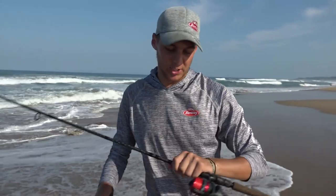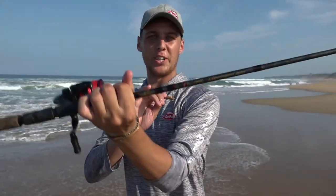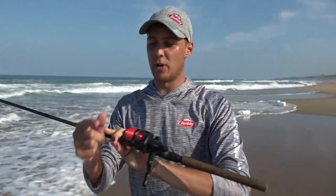Basically we're trying some ultra-light stuff. We've got the Berkley Lightling rod here, a little Abu Garcia Blackmax, 12-pound braid, and a little 10-pound fluorocarbon leader, just trying to get a couple of species.